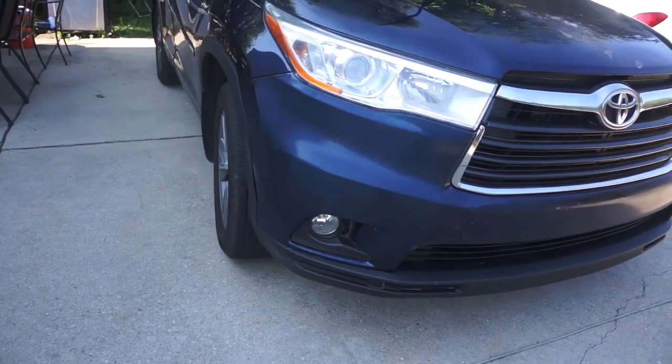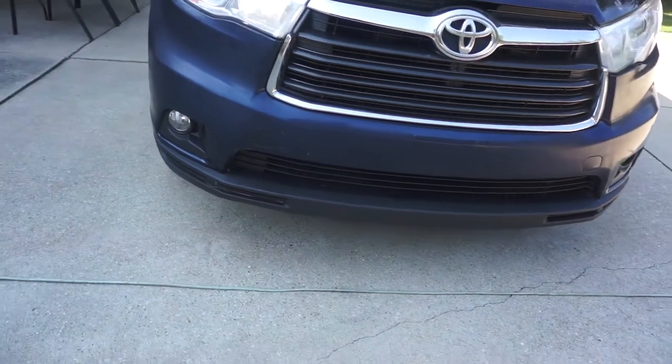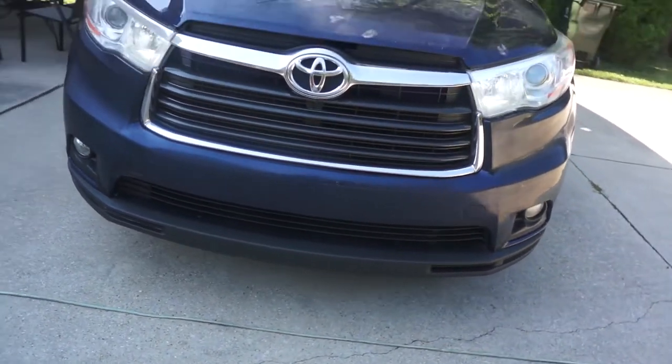And this is the finished result after I completely wet sanded the bumper. Now the bumper is ready for polish and compound.